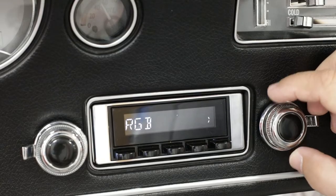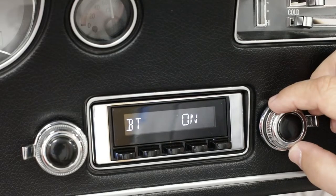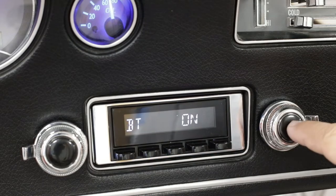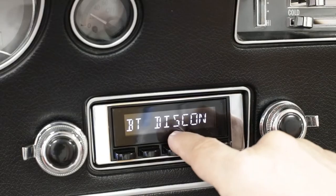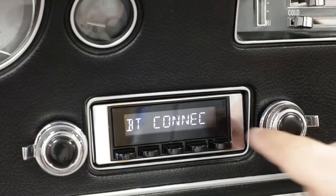Turn clockwise until we get to BT on — Bluetooth on. It's on. We can toggle it off if we'd like, but we want it on. Then turn one more time until it says connect — we want to be on connect.